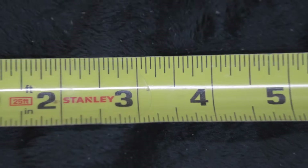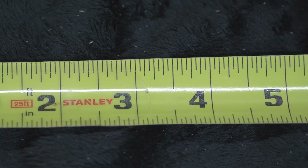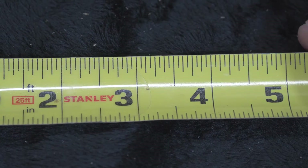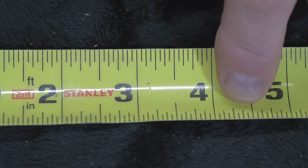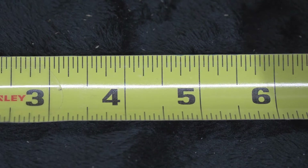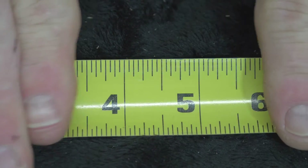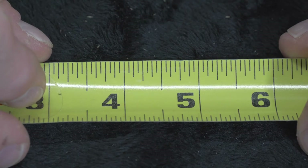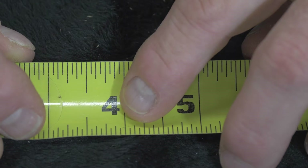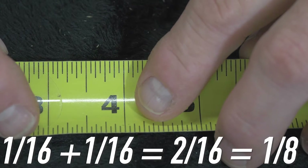The first thing you'll see on a tape measure is there's an inch mark for every inch — one through whatever, 240 inches. Our 25-foot tape measure has 300 inches. You'll look at each mark inside of a particular number. Let's go with between 4 and 5. You'll notice there are 16 marks between 4 and 5 on your tape measure. Those are called 16ths. Each one of these little tiny marks represents 1/16th of an inch.